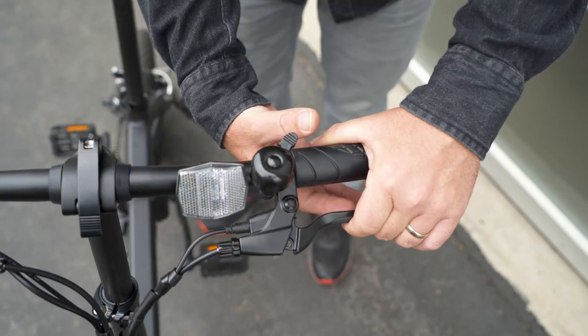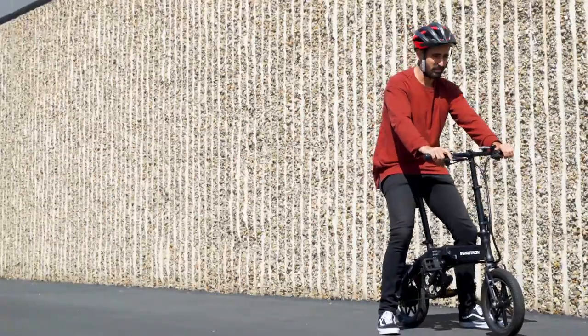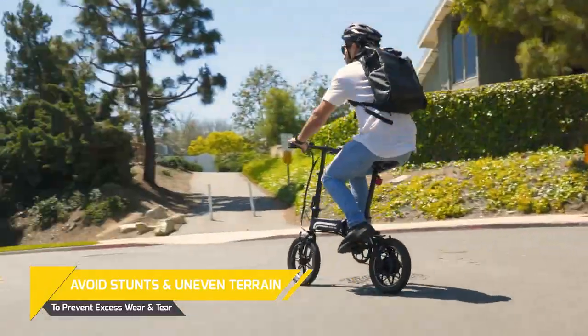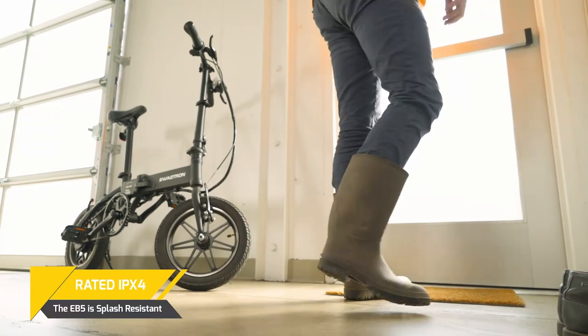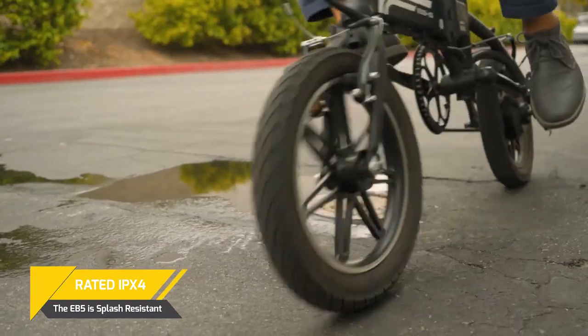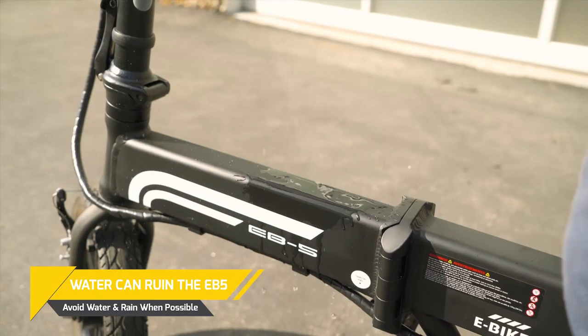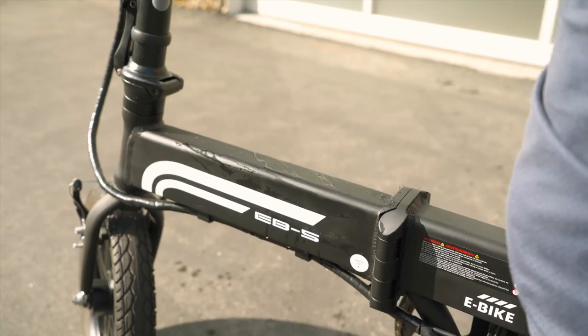The EB-5 is a folding commuter e-bike that is compact and fun to ride, but it's better suited for smooth, even pavement. It is not designed for stunts or tricks. If it's raining outside, leave your EB-5 at home. The EB-5 is rated IPX 4 for water resistance, but it's not waterproof. While it can handle occasional splashes, water can still potentially damage the internal parts of the EB-5.